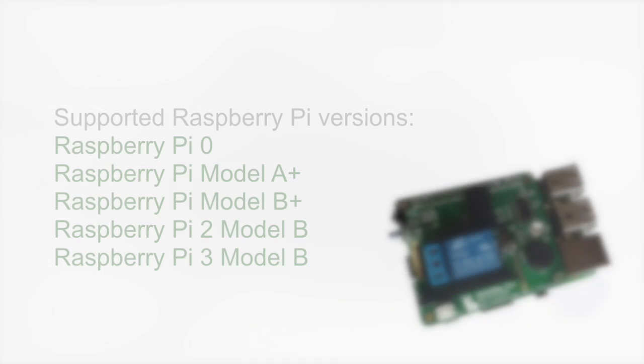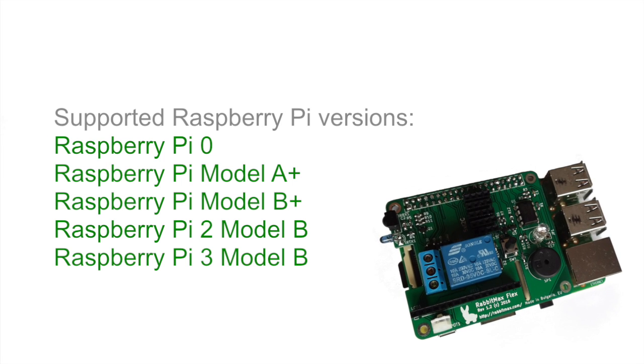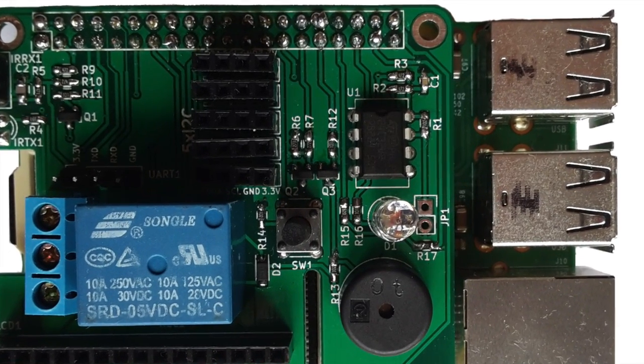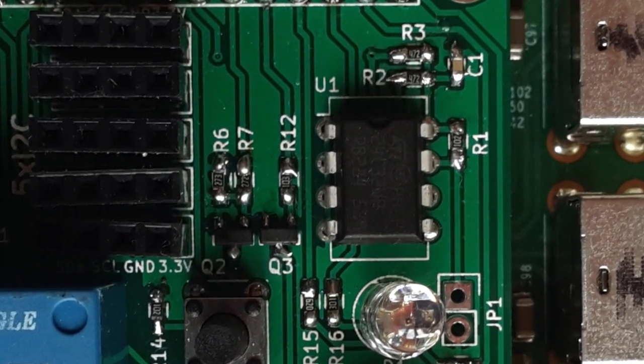RabbitMax Flex is compatible with all Raspberry Pi models and versions with a 40-pin header, including Raspberry Pi 0, 2, and 3. For advanced users, there is an EEPROM on the upper right corner of RabbitMax Flex with firmware that allows identification of the HAT.